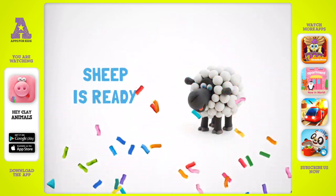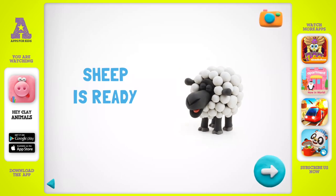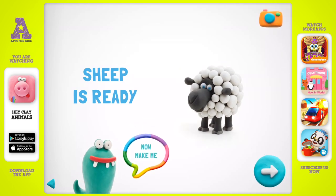Good job! Everyone will like your sheep. I guess you want to make one more figure — cool! Can you make a friend for me? Choose one for yourself.